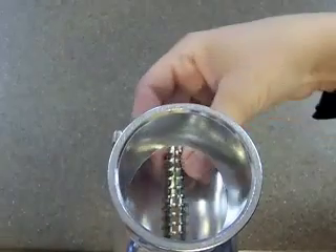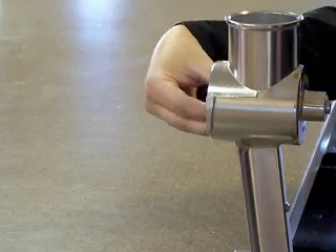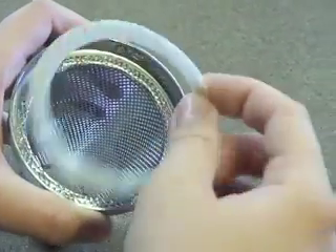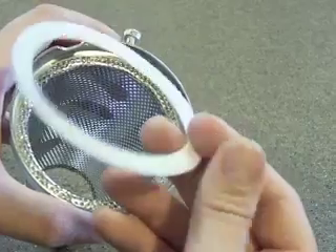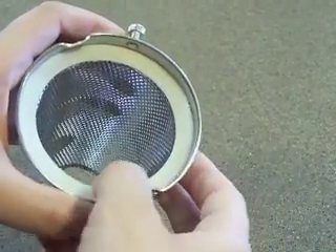Next, place the screen on the shaft — it doesn't matter which end goes first. Inside the screen is the gasket. To check that it has been installed properly, remove the gasket. The gasket may be smooth on both sides or have ridges on one side. If the gasket has ridges, place it back in the screen making sure the ridges are facing inside the screen.